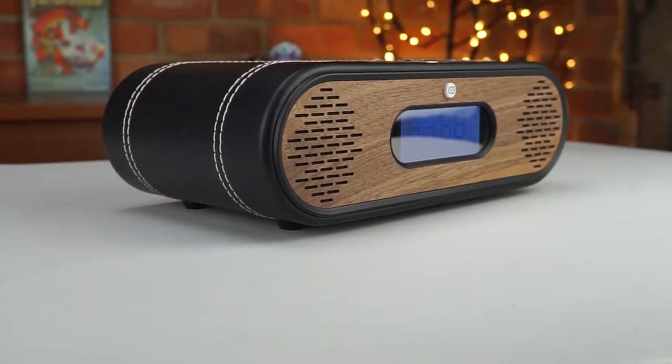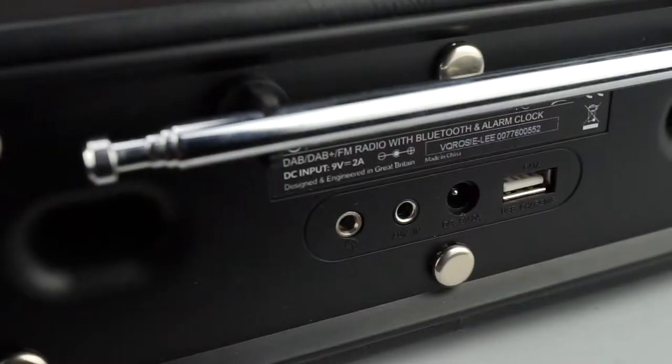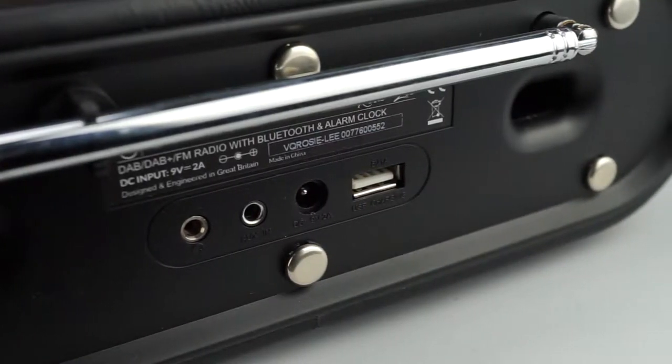You're not just getting a DAB radio for that price — you're also getting a Bluetooth speaker with the ability to connect a mobile phone or tablet. It also comes with a 3.5mm auxiliary input on the back for wired devices, plus a USB port so you can charge your device while sleeping. It doesn't offer fast charge, but it's still a really nice feature, especially on a bedside table.